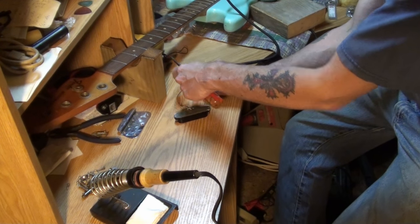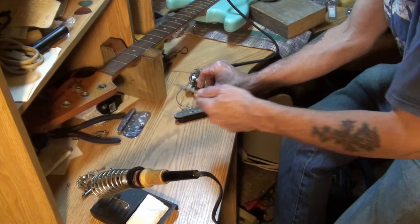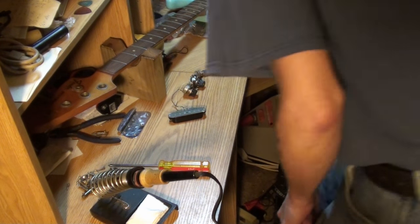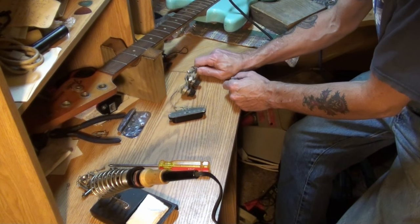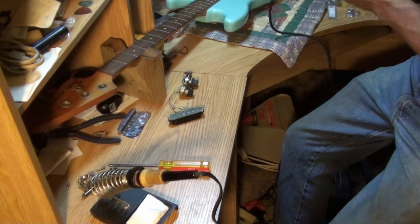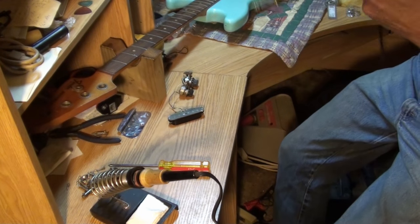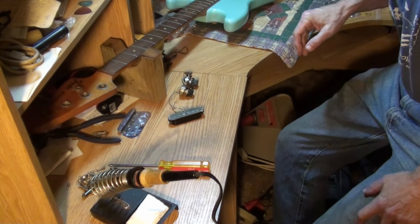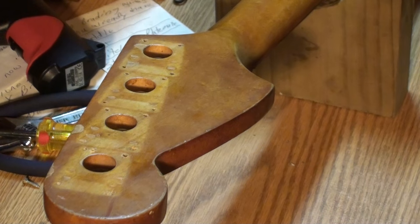Of course we'll have to ground everything once we get it in there. And that's good — it works. I'm pleased to know that works. It's good to know, very good to know. Get rid of the soldering on here, hold on. I'll bring you back in a second, clear some stuff out.